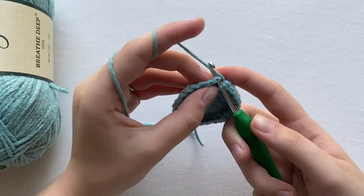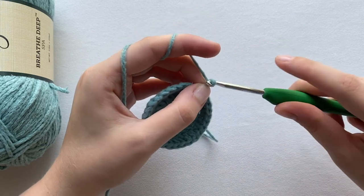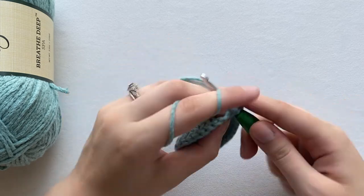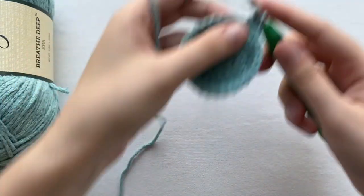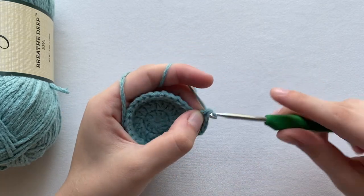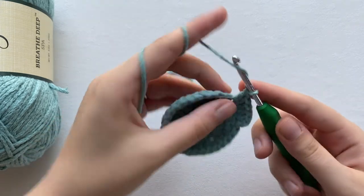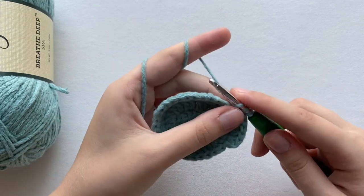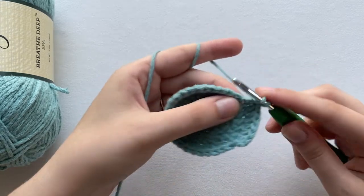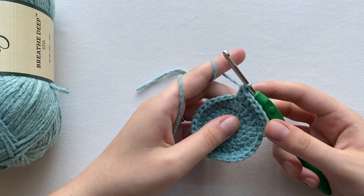My last stitch of row three has 30 double crochets. Just like the previous row, slip stitch into the very first stitch and chain two. Now you make one double crochet into the same stitch, one double crochet into the next one, and then you do two. So for this row you do two double crochets, then one double crochet, one double crochet, then two double crochets — two, one, one, two into the next two stitches, then increase. Go all the way around and you should end up with 40 stitches.